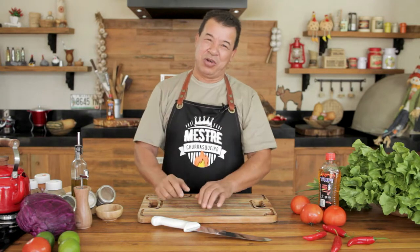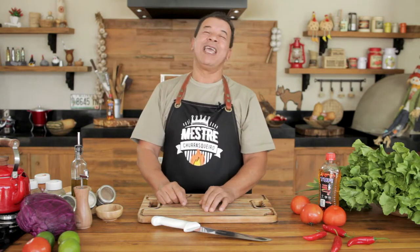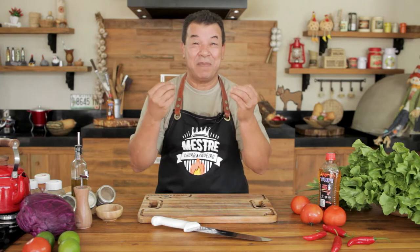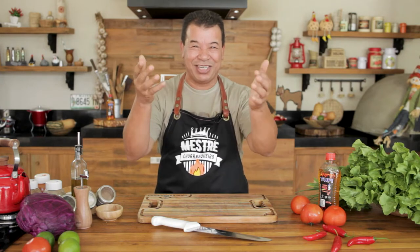Hello barbecue friends! It's great to have you here on our Churrasqueados channel. Have you ever eaten pork knee? It's well known as Eisbein. Back in Germany it's a very popular dish, but today we are going to prepare pork knee here on the barbecue grill.